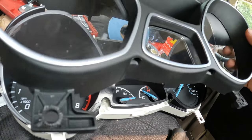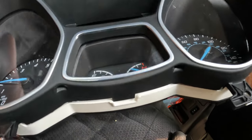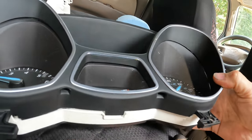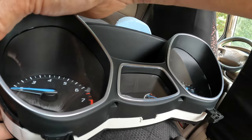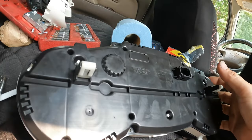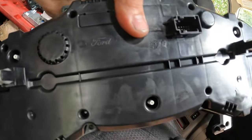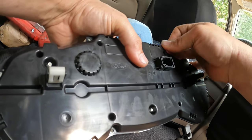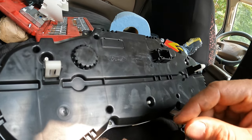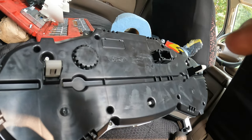Flip it over and put the screws back in it. I'm just going to put all these screws back in, and whenever I get ready to install it we'll come back and show me putting everything back together.